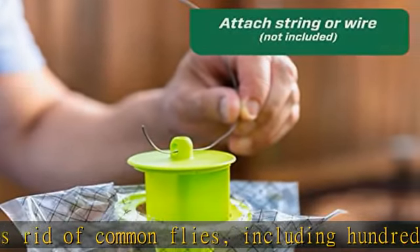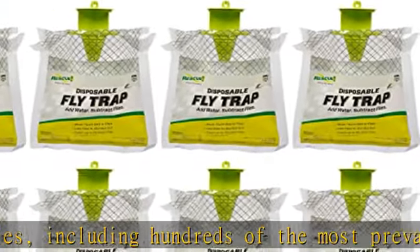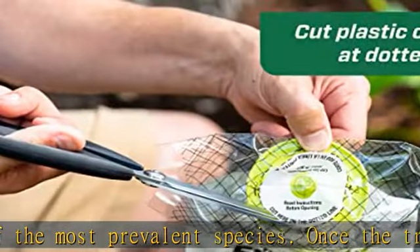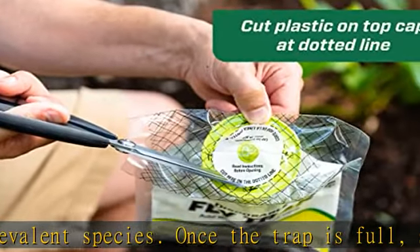Lured by the scent, flies enter the trap through the cap and drown in the water. Easy to use: follow the easy directions on the bag to expose the trap entrance. Add water to activate the bait and hang the trap outside.